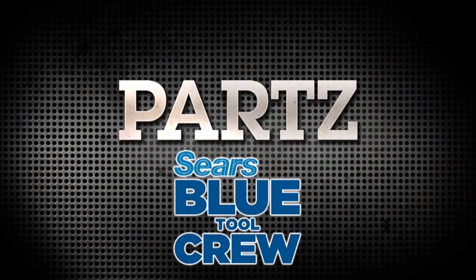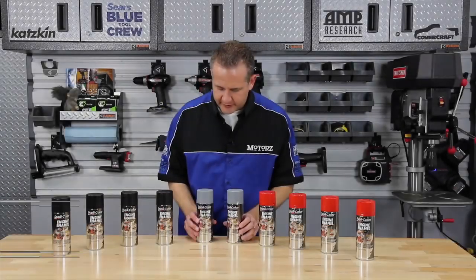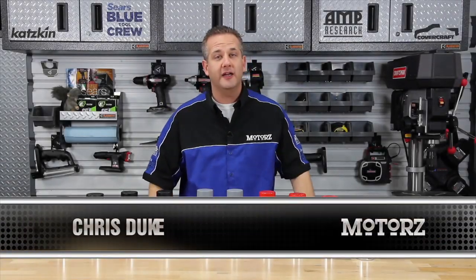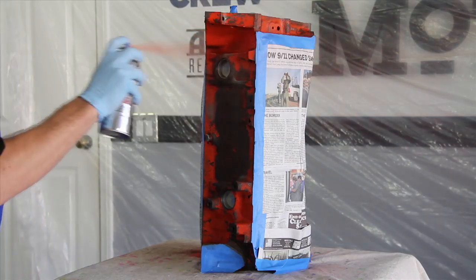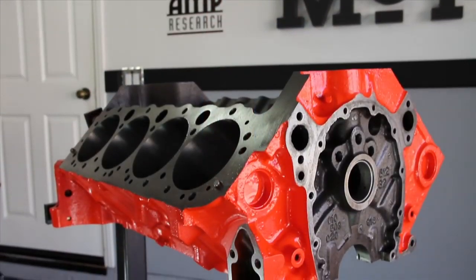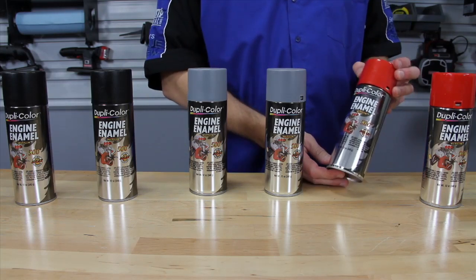Parts is brought to you by the Sears Blue Tool Crew. Earlier in this rebuild episode of our Chevy 350 small block engine, you saw how easy it was to take our drab looking junkyard engine and make it look brand new again after we got it back from the machine shop. All it took was this simple can of Duplicolor engine enamel.